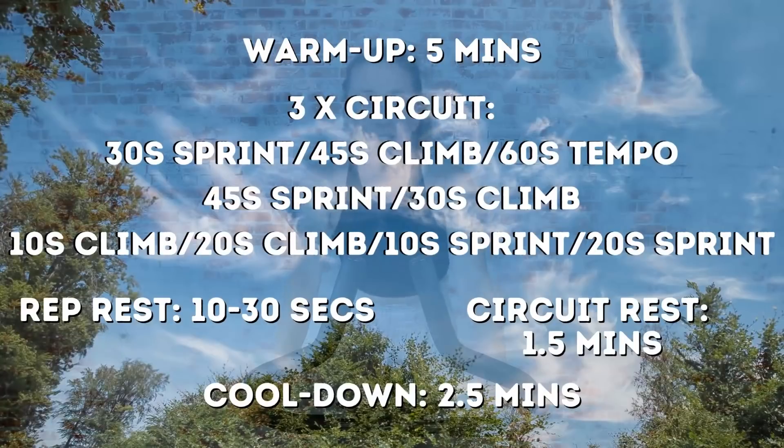Warming up for five minutes, cooling down for two and a half. So each circuit we're doing a 30-second sprint, we'll take 30 off, do 45 seconds of climbing, go directly into a 60-second tempo, then go into a sprint directly from that tempo — 45 seconds — and then a 30-second climb.